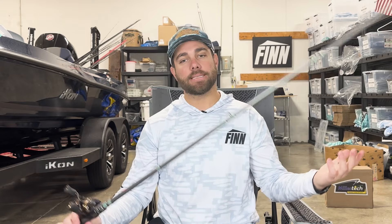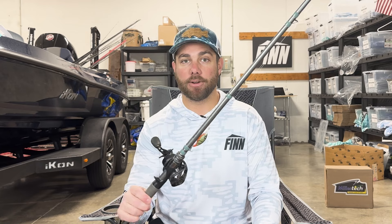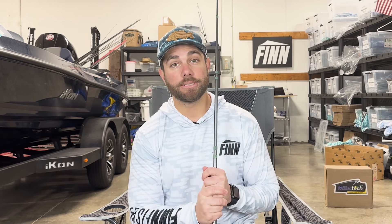Anyway, that is just my opinion on crankbait rods. I totally get it if you prefer something different — that's just the reason I've chosen this Grinder Series rod. It's my favorite. If you want to watch the video I did yesterday, I'll leave it right here, and I will see you tomorrow.